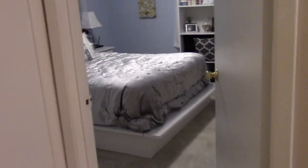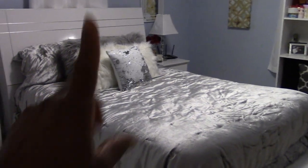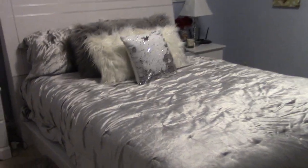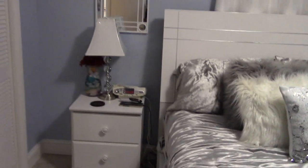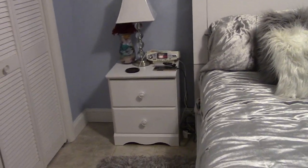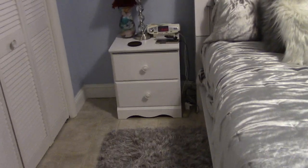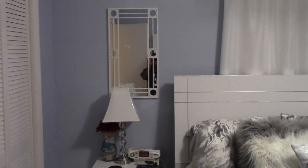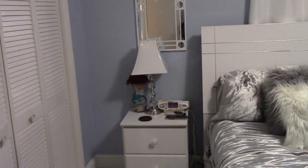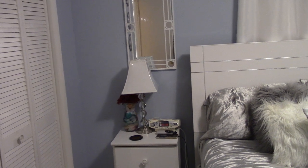Coming off the living room area is my room. The bed spread is new — I picked that up from Walmart for $60. My little nightstands — I still haven't put the mirror on there yet but I will get to it. On this side you have the mirror with the lamp. I'm going to switch out those lamp shades — I'm not sure if I'm going to go with gray or just get a different shape.